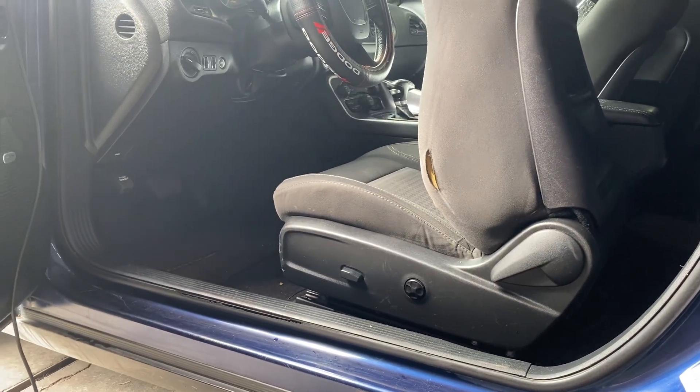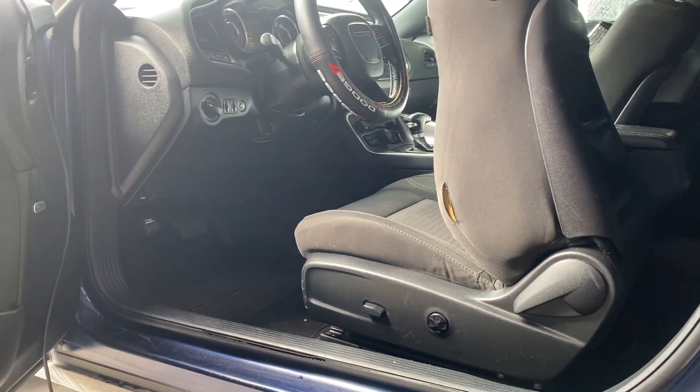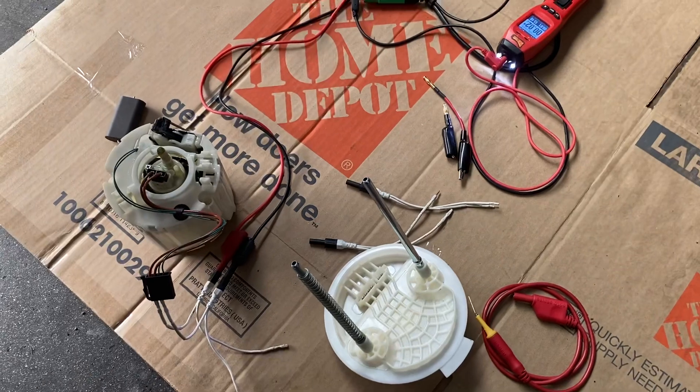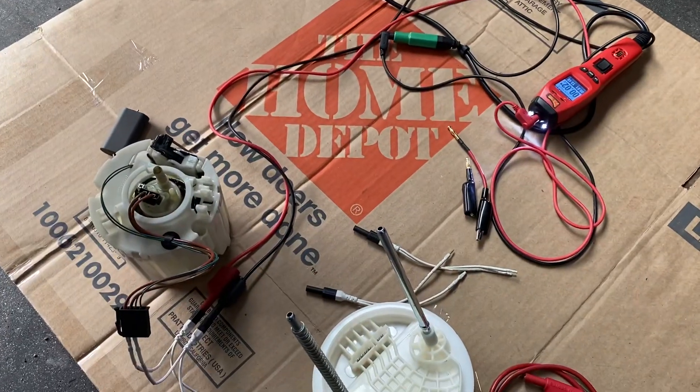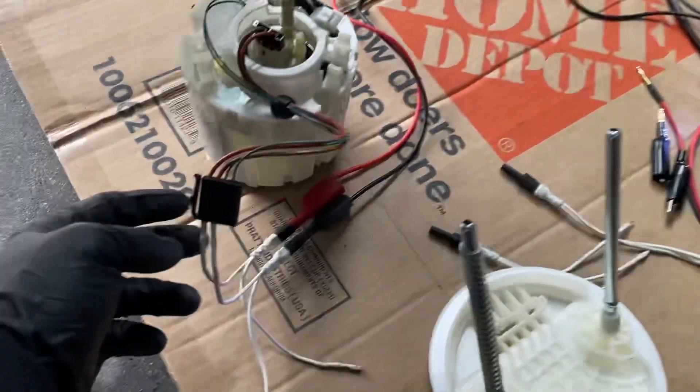Hello everyone, welcome back to the channel. Today we have a 2016 Dodge Challenger with an issue on the fuel pump. I already put the 12 volts and ground and it's not working.